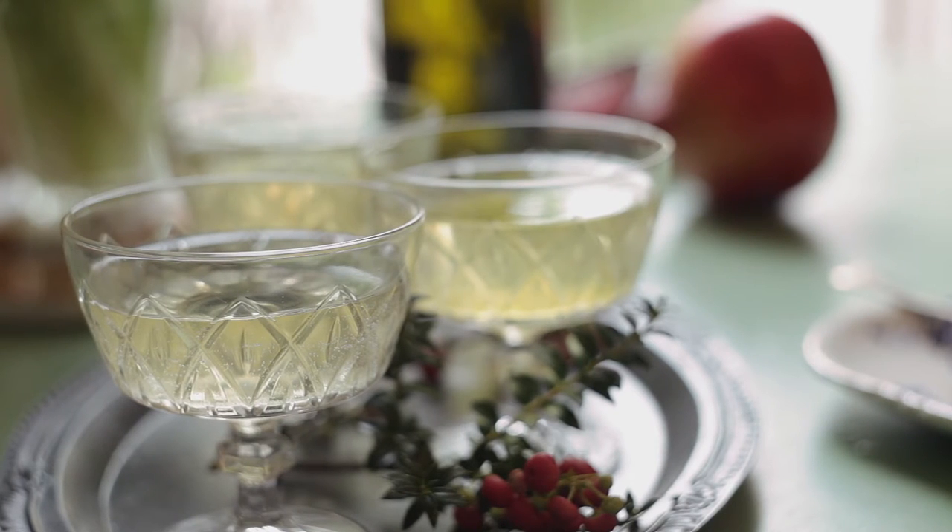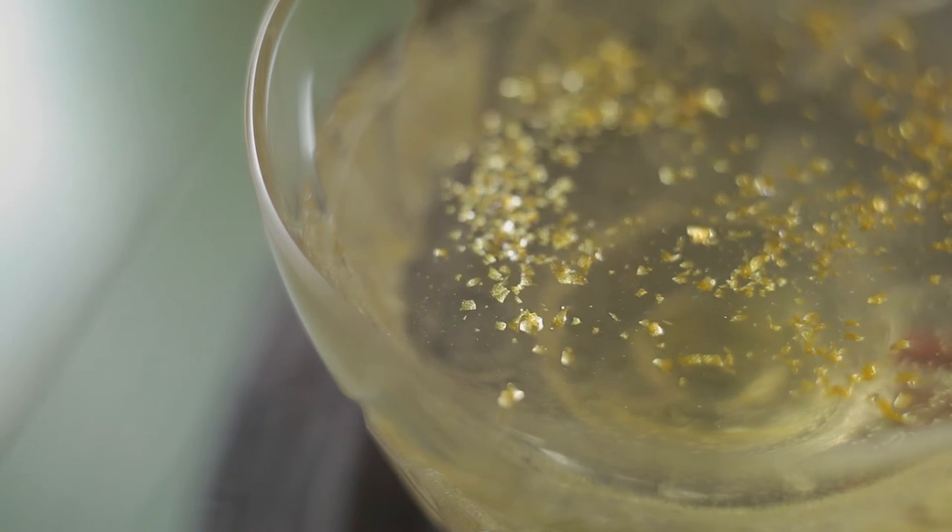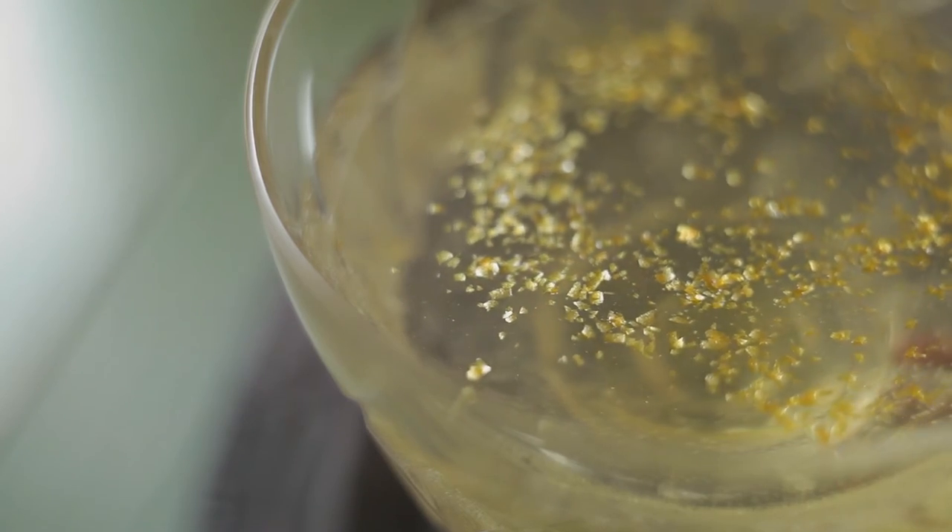Just before we put it into the fridge, we're going to sprinkle a little bit of edible glitter over the top — that just gives it a really pretty finish. The jellies will take about 3 to 4 hours in the fridge.